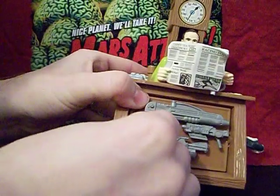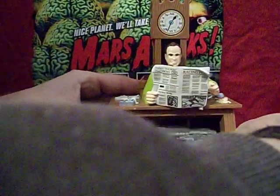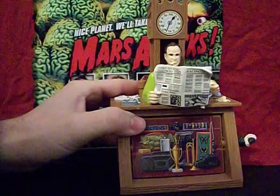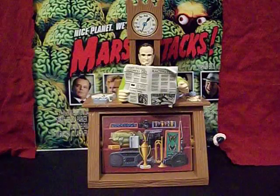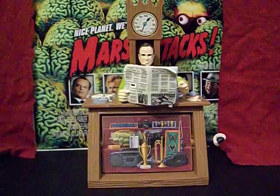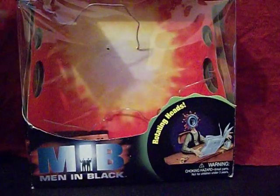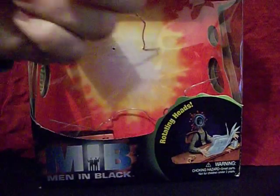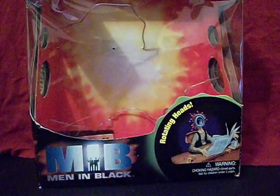The head will just pop back on — see, it popped back on, there it goes. And we'll flip that around. Now, as far as the box he came in, let me take a quick look at that. There are a couple of interesting things here. We can see from the front that his name is Jeebs, and he has regenerating heads and rotating heads according to the box.